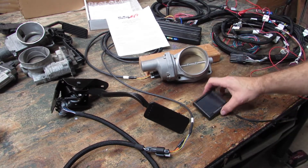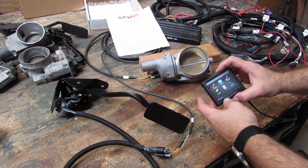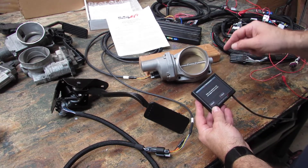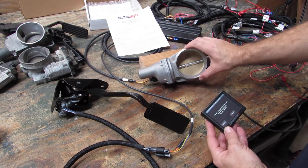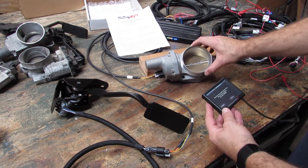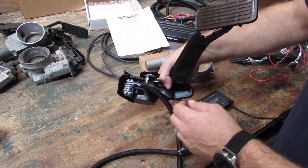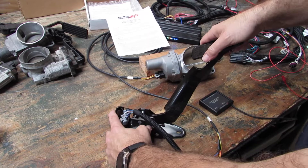We're going to power back up. The throttle blade does a cycle. We're going to get our screen going and jump right into our wizard — TPS auto set, start. When we hit start, the blade is going to go through a cycle. The ECU is learning the blade function.